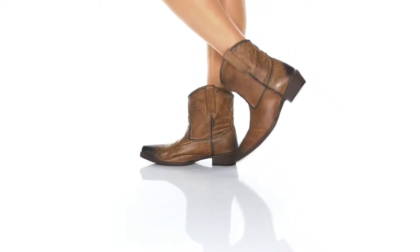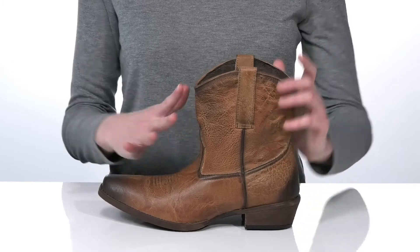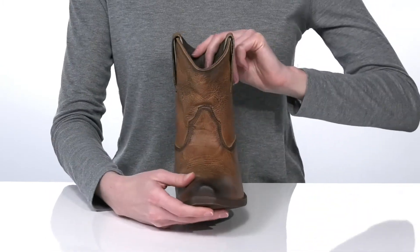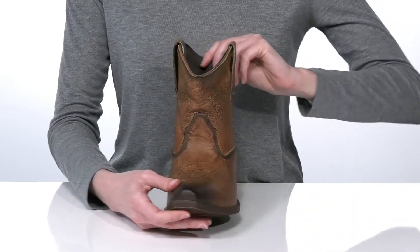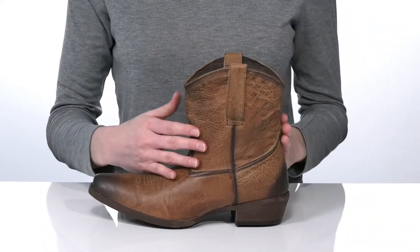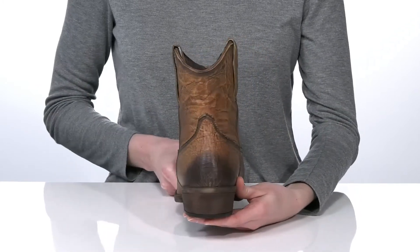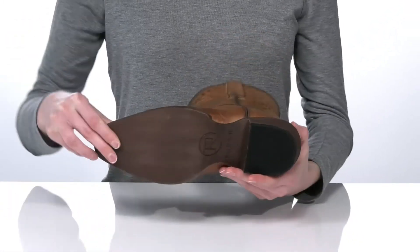These boots have a classic western style with a distressed leather upper, embroidered design on the vamp, and a snipped toe at the front. There are pull loops on either side of the shaft to help you get these on, and they have a stacked heel at the back that's just over an inch tall.